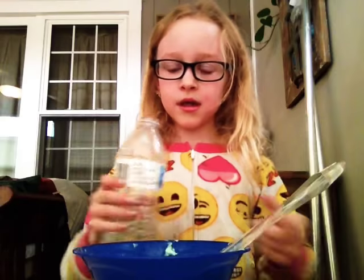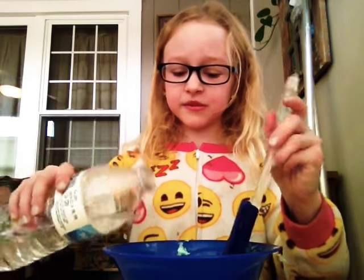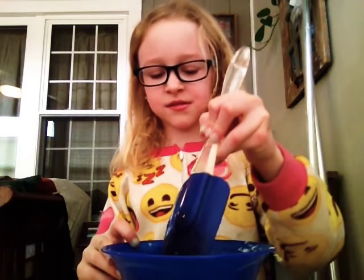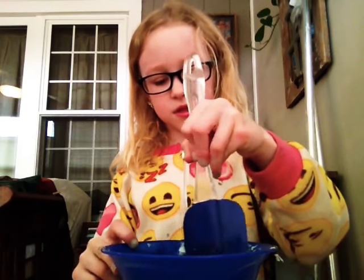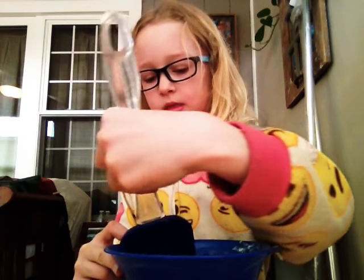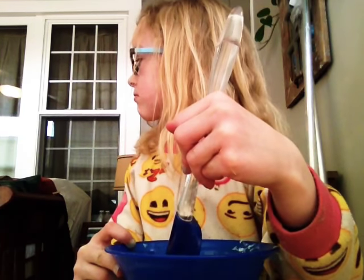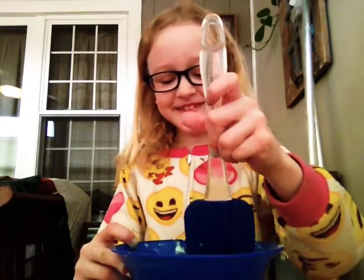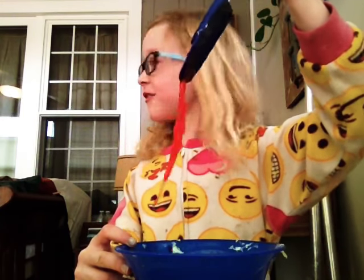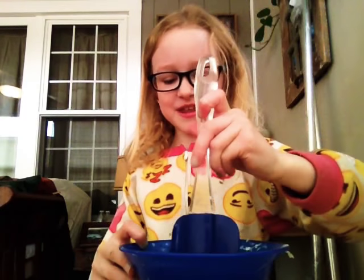This is my activator — I'll put it in the description below. Put a tiny bit in and start mixing. My cat is purring. Whoa, mom, look — it's really pretty!